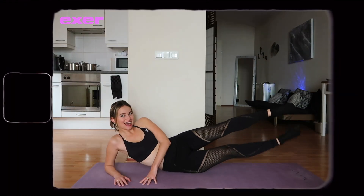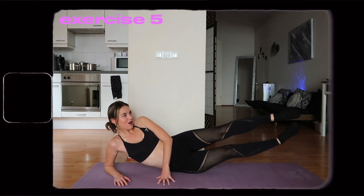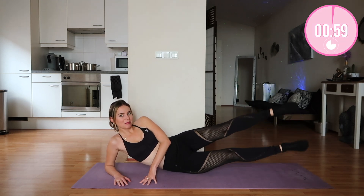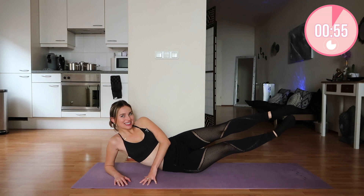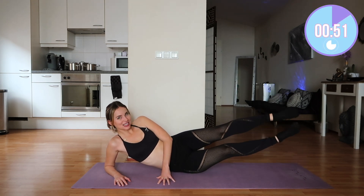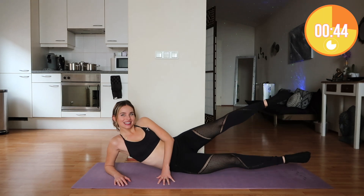Now on to the next one. This time we're going to do another variation of the side leg lifts. This one is going to be slightly more challenging because both our legs are off the ground. This is the final exercise on this side, so go and give it your all. You got this.